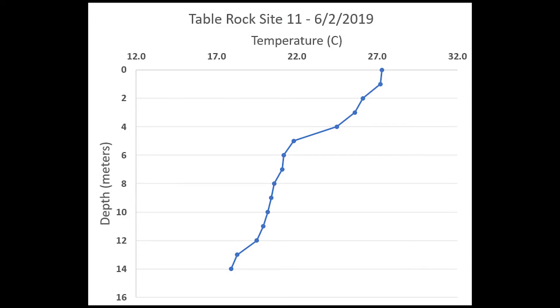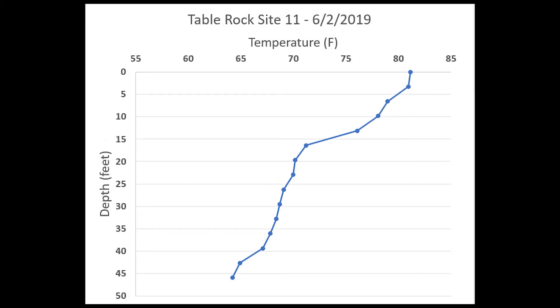This is the kind of graph we can get with this data — depth versus temperature. Temperature is at the top axis and depth is on the left-hand axis with zero starting at the top, like the surface of the lake. You can see the temperature drops as you go down, in degrees Celsius. Here's the same graph converted to Fahrenheit and feet: about 82°F at the surface down to about 62°F at the bottom at 45 feet. We actually get more readings using metric settings, so please use the metric settings on the fish hawk.